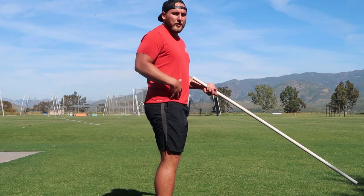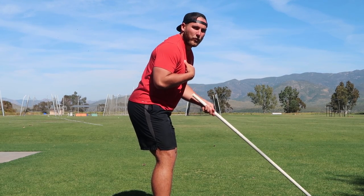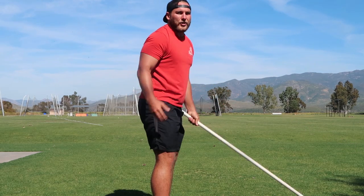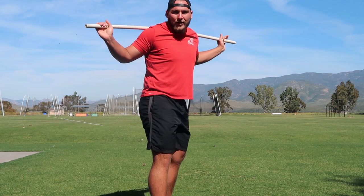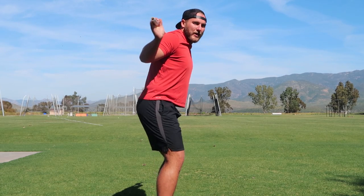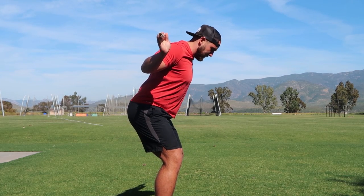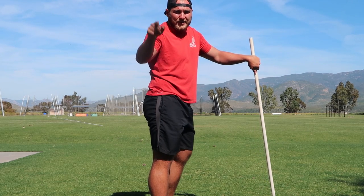Bad posture means sitting your hips back and having your chest come forwards — this forward lean. I call this a back squat position, because when you're squatting with a bar on your back, you push your butt back, your chest comes forwards, and your head comes down like this. That is not good posture.